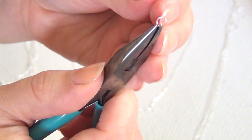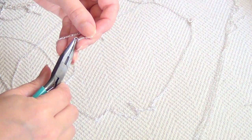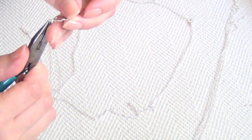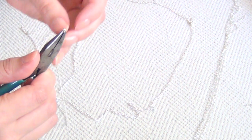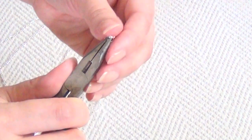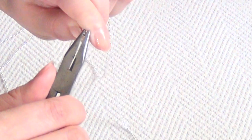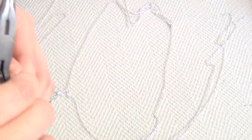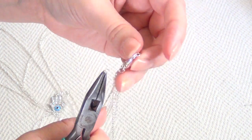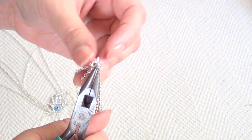Once you've closed that up, open a small jump ring and attach it to the ends of all of the chains on the right side of your necklace — starting with the longest, then the medium, then the shortest. Once you've gathered all those ends, attach that to the jump ring on your original necklace piece — not the one holding the lobster clasp, but the one on the other side. Pinch it shut, then repeat those same steps with the three chains on the left side, attaching them to the jump ring that's holding your lobster clasp.